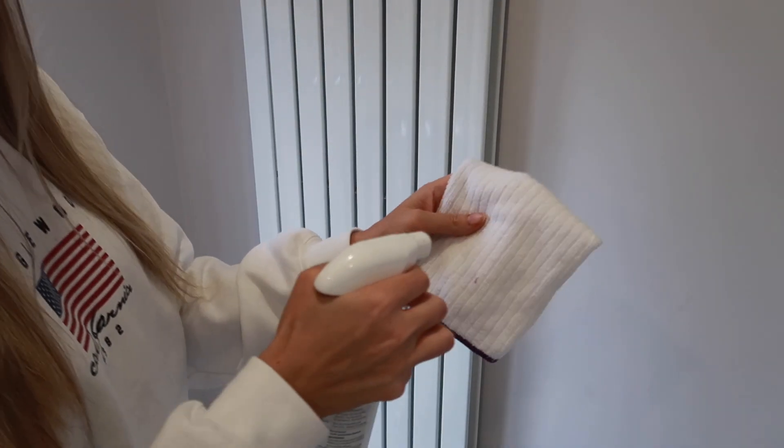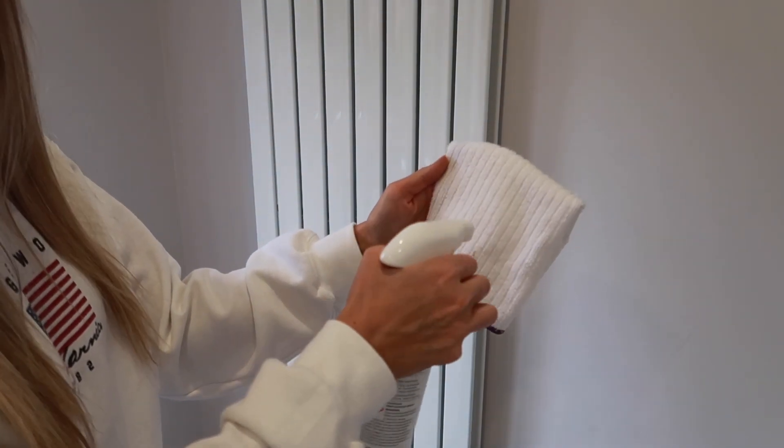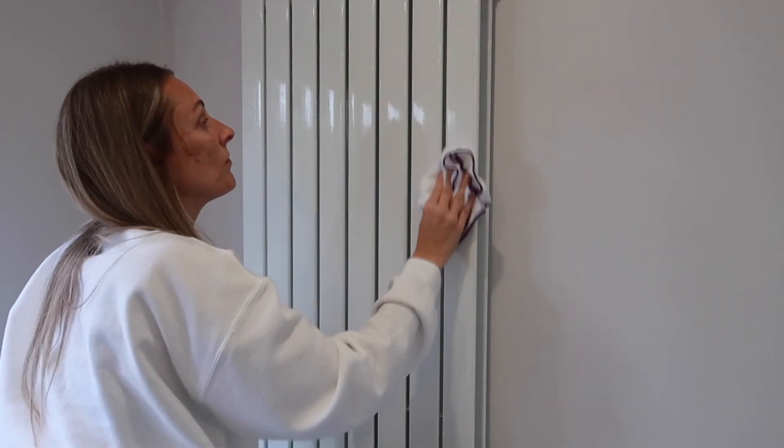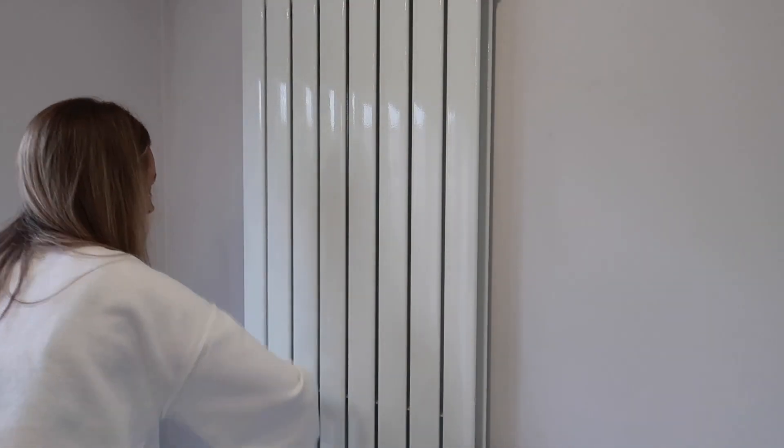Tip number six works especially well in the colder months. I've got radiators in pretty much every room, so I take my diluted spray bottle, spray a microfiber cloth, and wipe down the radiators. It's a good way of removing dust and marks, and when the heating comes on the room smells absolutely amazing. In summer the smell will still linger anyway, so it's a great way to clean down and keep your room smelling lovely.